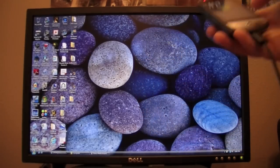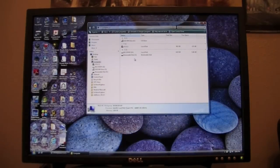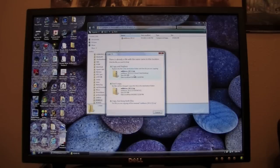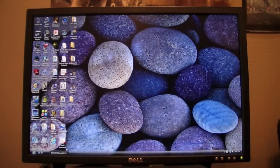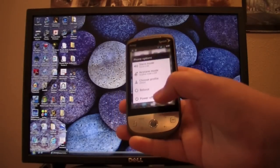Once mounted, go back to your computer and find your Hero under Computer — for me it's Removable Disk F. Double-click on it to open the SD card. Create a new folder and label it ROMs to make it easy to find. Then drag the downloaded ROM file into that folder and close the window.